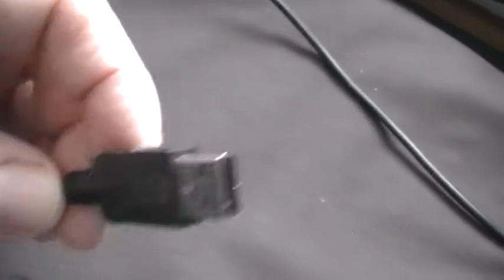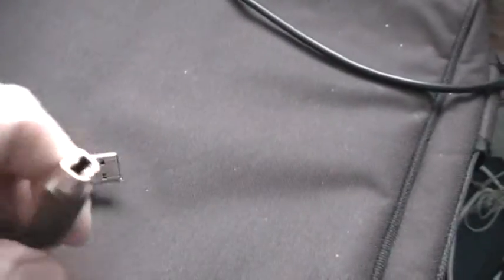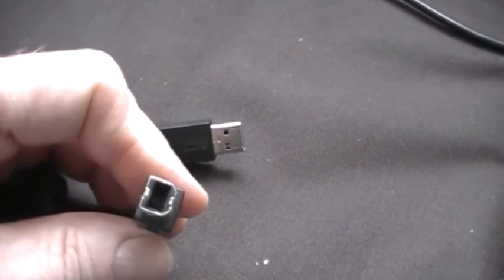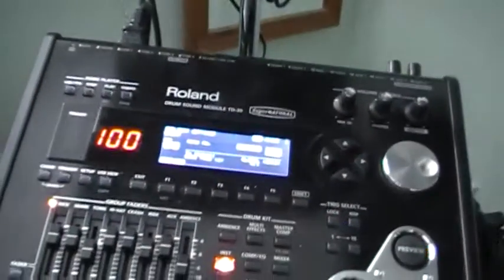Also, you can use one of these — a USB MIDI which goes into your laptop. But the other end, you've got a squarish cable. Now these cables are used for printers, but you can plug them into the back of your TD-30 brain.